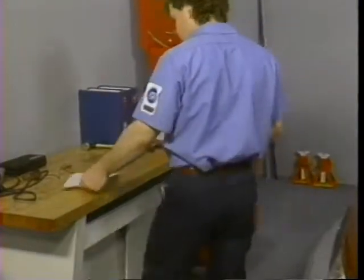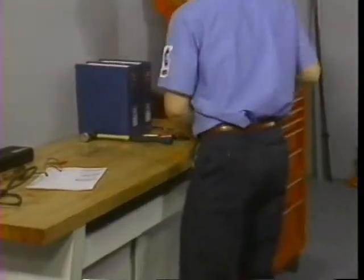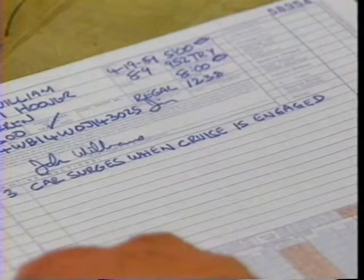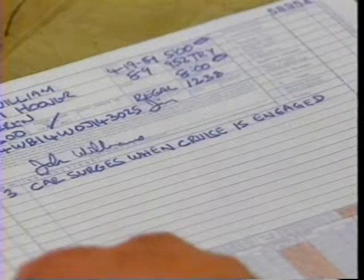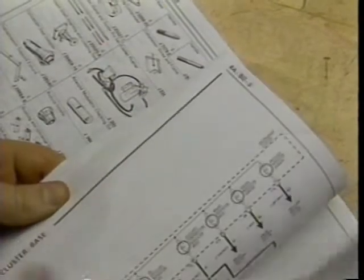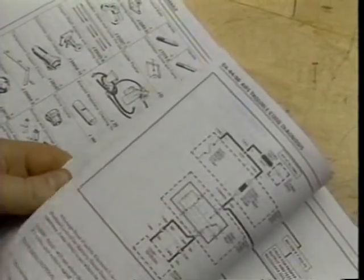Let me turn the clock back a little way and we'll look at what Jim did when this car first got to his bay. In this case, the customer's complaint concerns the cruise control system. Apparently, the car surges when the cruise is engaged. Jim will need to do a road test to confirm a cruise control problem, but notice that he's referring to the service manual first. I can almost hear some of you thinking that it seems sort of amateurish, unprofessional, to go to the service manual, especially so soon. In fact, it's actually a darn good idea for a number of reasons.